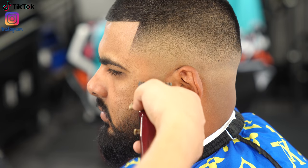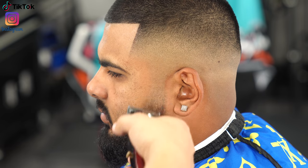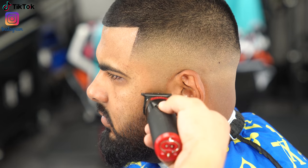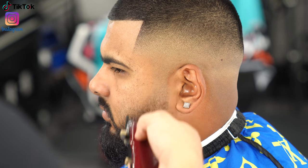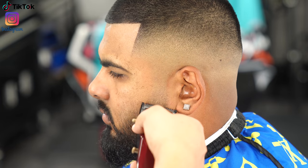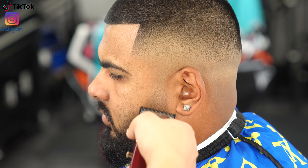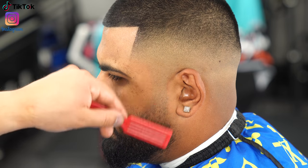Moving on to the beard — I'm not going to go too crazy, just blend it in and line it up without trimming it too much. You can literally use the exact same fade steps to blend in the beard, but this time I did it a different way. With the lever all the way closed I do a little freehand shaping, trimming off those long hairs that are sticking up.